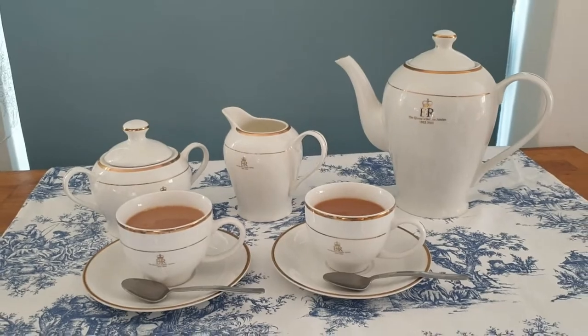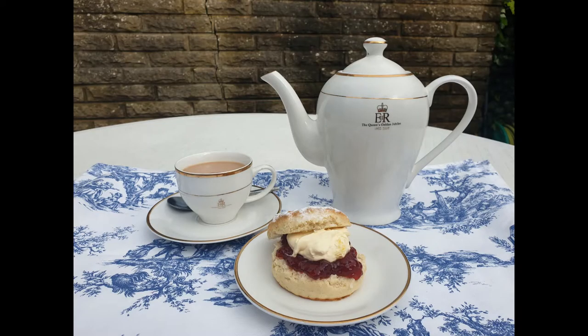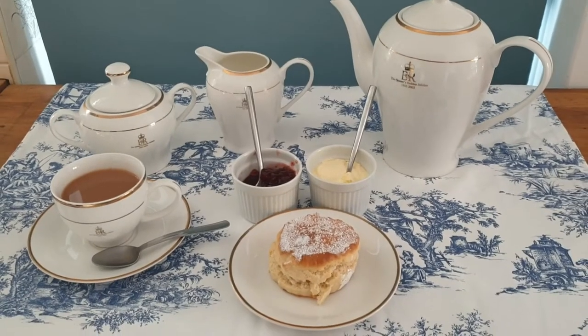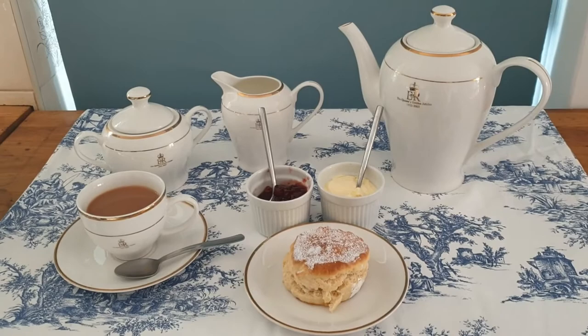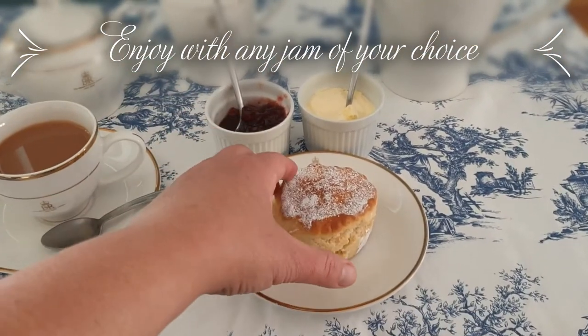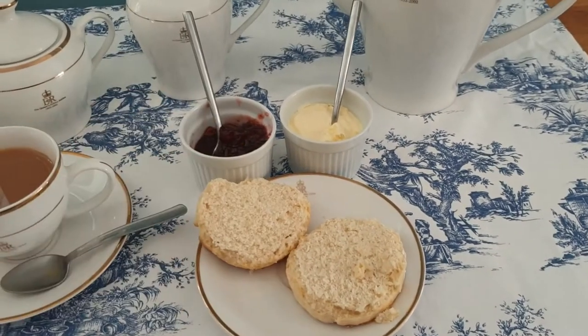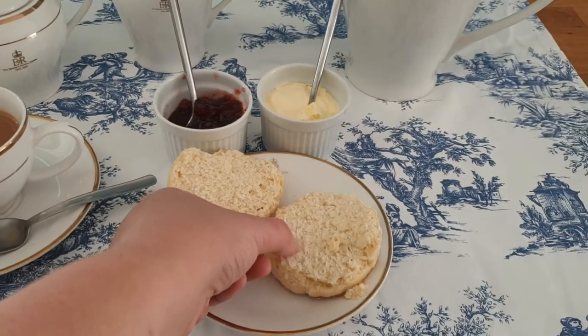What is a cream tea? A cream tea is basically a scone with jam and clotted cream. Here is my scone — I'm going to serve it with strawberry jam, which is quite traditional, and clotted cream. You can use double thick whipped cream, but clotted cream is traditional.